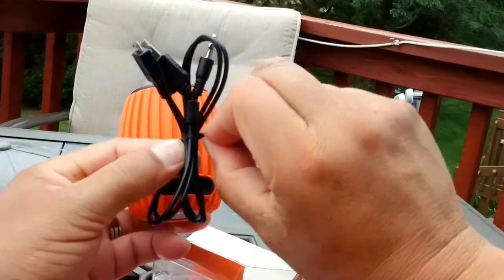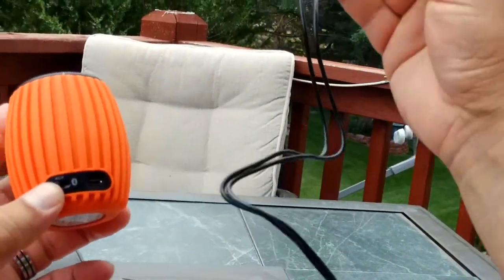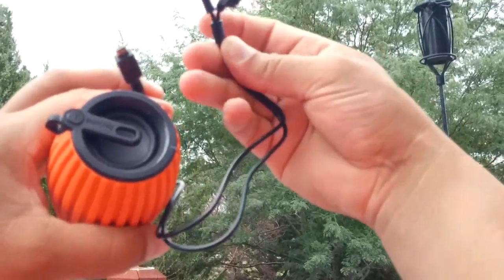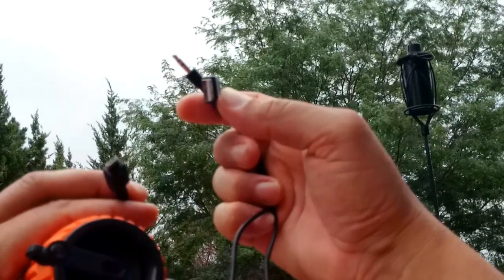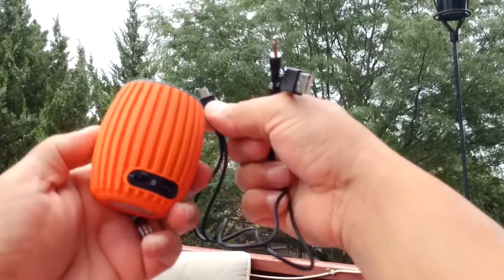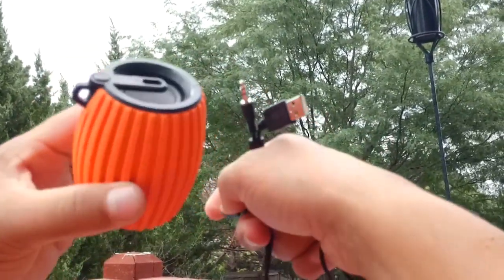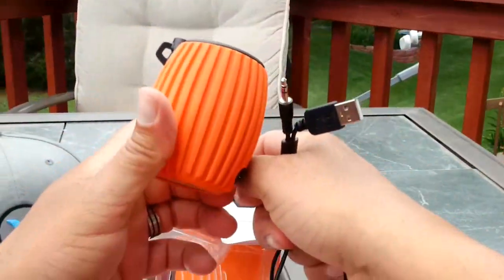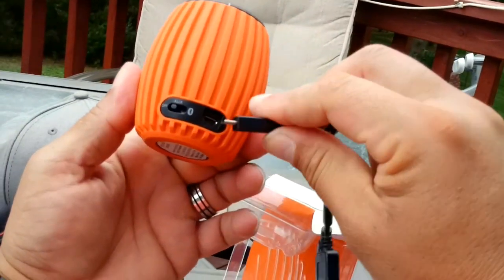This is like a dual-purpose cable — at one end we have a micro USB connector, and at the other end of the cable we have two ports: a 3.5 millimeter audio jack and a full-size micro USB. So this is a dual purpose cable — you can use it to charge the speaker, and at the same time if you're using this with a device that is not Bluetooth, you can use the 3.5 millimeter audio jack to play music.